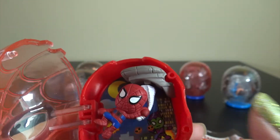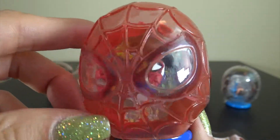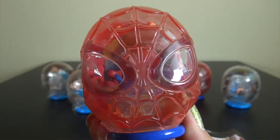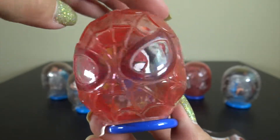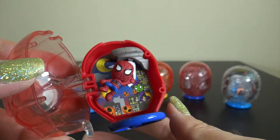Wow, it's so interesting. I like this capsule. Wow. Open. Wow, it's cool.